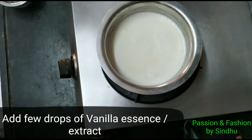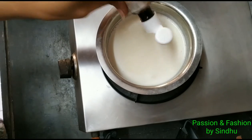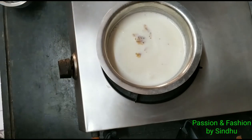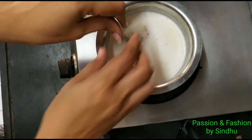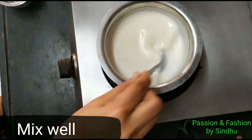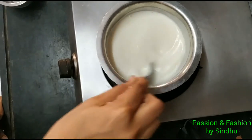We will mix the corn flour mixture thoroughly. Then add 4–5 drops of vanilla essence to the mix.